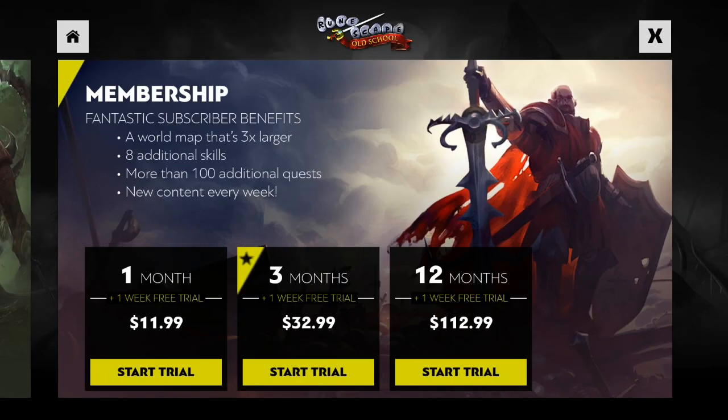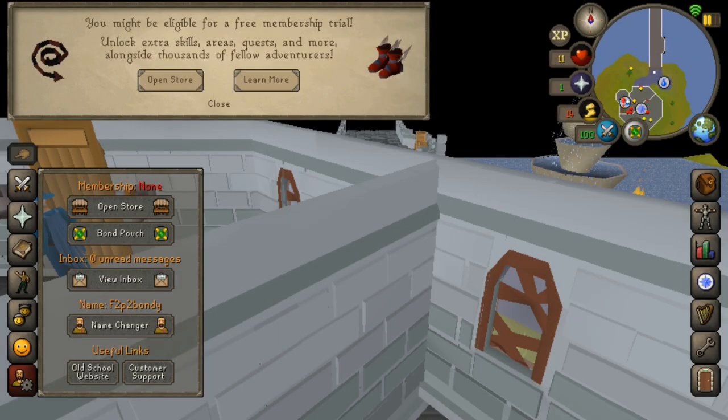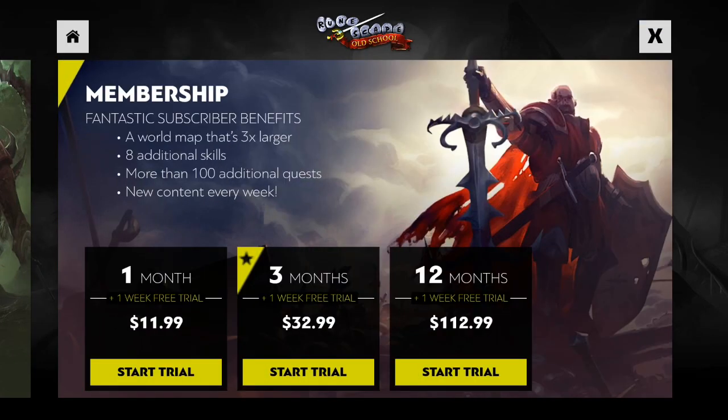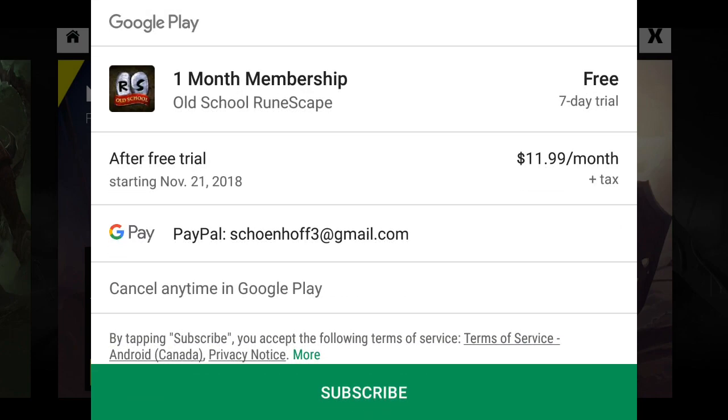Now the first method is available to most people. When you go over to your account settings tab and open up the store directly through your phone, you might know that you have a one week free trial. Now this will involve using a payment method of sorts, so however you would normally buy apps, that will be your default payment method. For me I think it's PayPal, but you can set up a credit card or a few other payment methods.